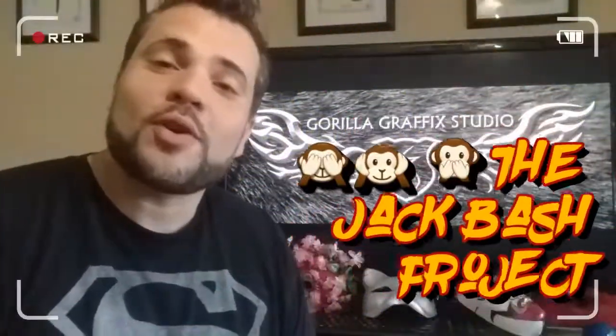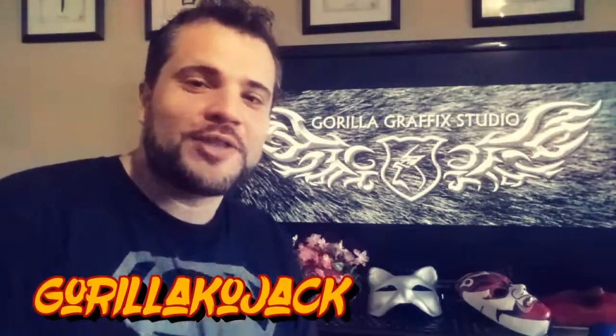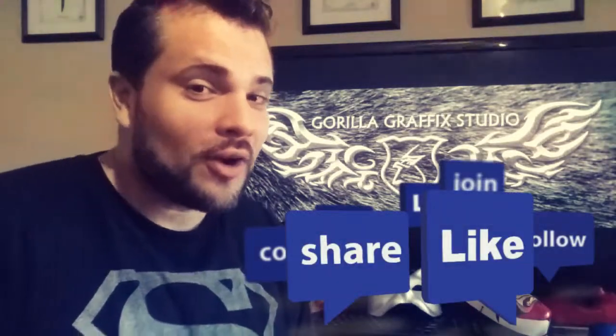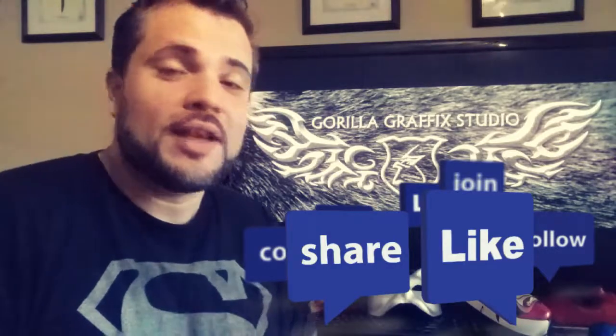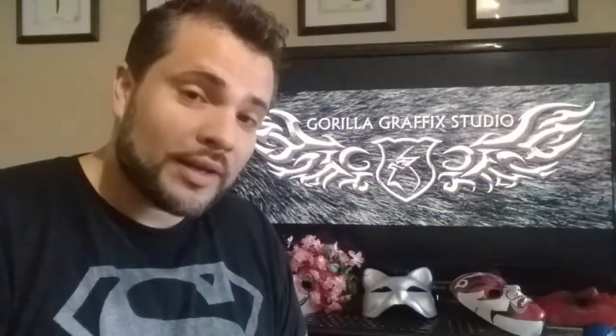Hey, what's up my banana bros! Welcome to the Jack Bash Project. I am your host Gorilla Kojak, and what we're gonna do here is basically show you guys different drawings, different art techniques, and all kinds of weird things. You guys have probably seen my memes all over the place — I'm going to show you how I go about drawing them. Usually they don't take me very long, I do them pretty quickly.